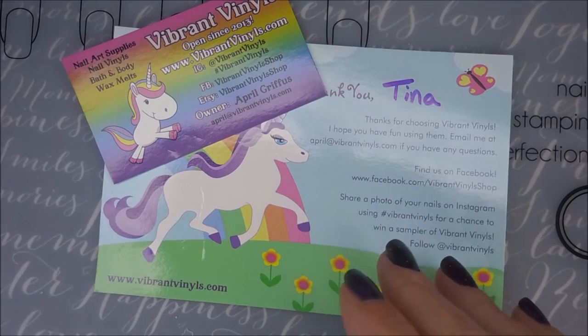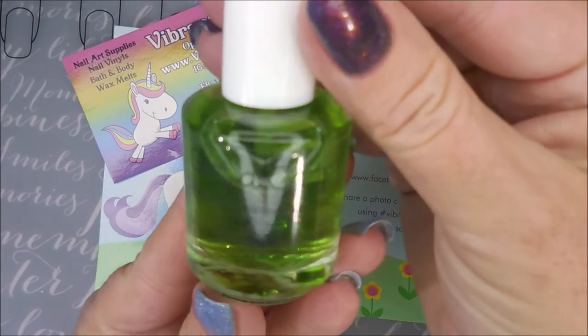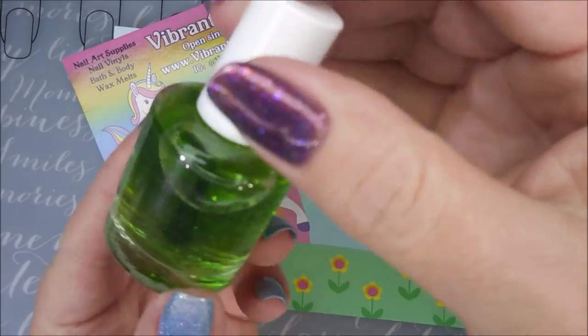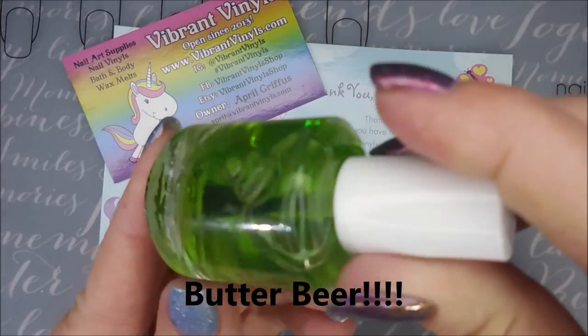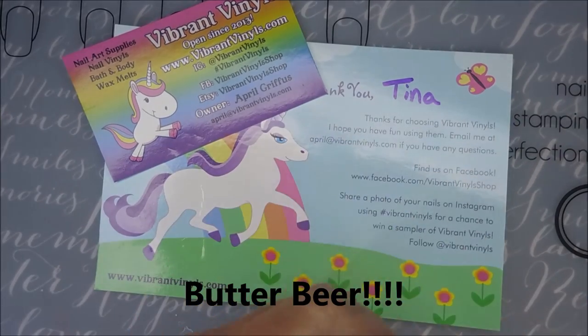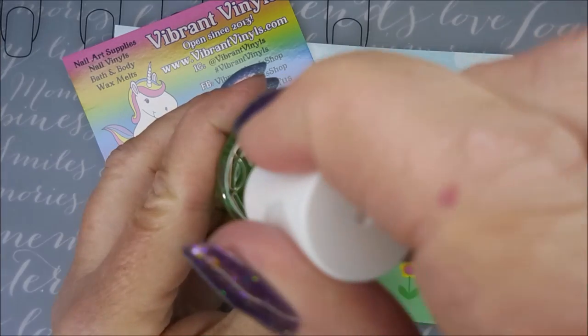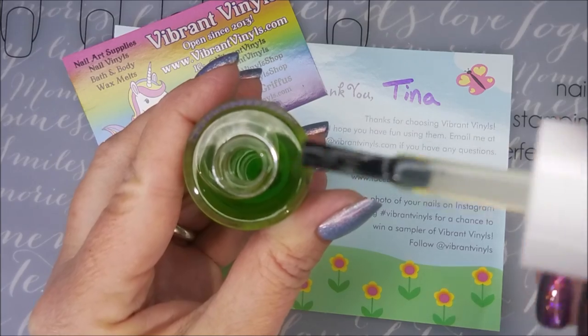You guys know I had to check out their whole site. I also ordered their sticky base coat called Get a Grip, in the scent Beer Butter. Let me show you the brush on it — it's a very nice brush, one of my most preferred brush styles.